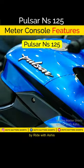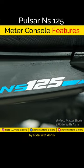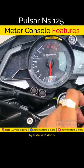In today's short, we will see the Bajaj Pulsar NS125 meter console. Let's go to the NS125.